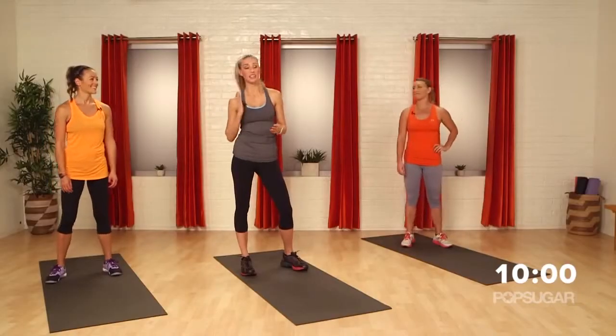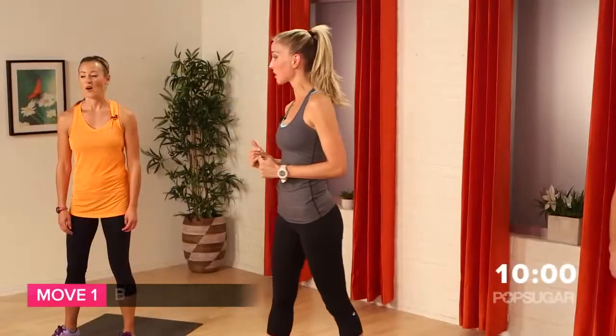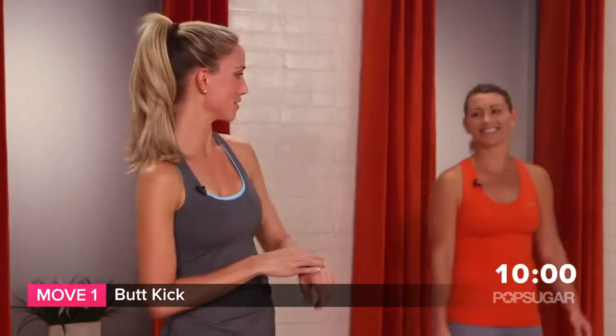We have 10 minutes, no excuses, just our body weight. We're going to get a HIIT workout in — 40 seconds of intense work, 20 seconds of rest. We're starting with butt kicks. Brace yourself.